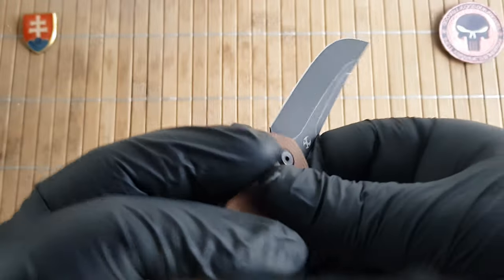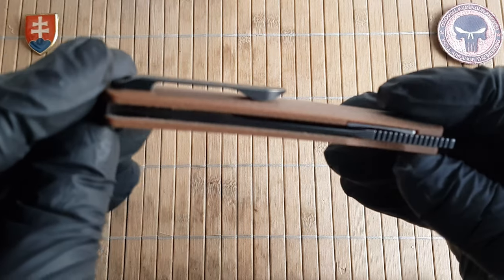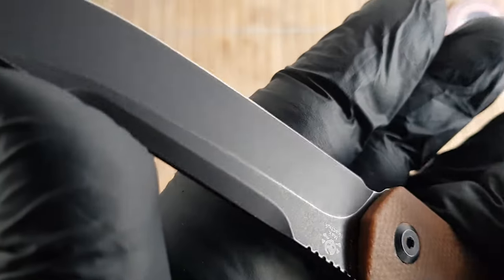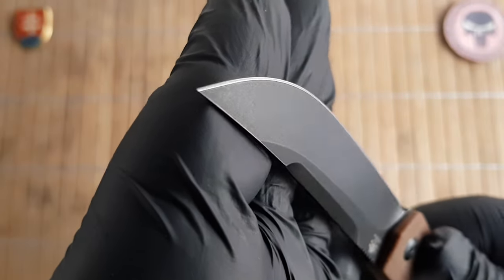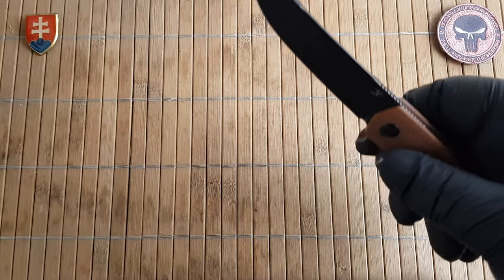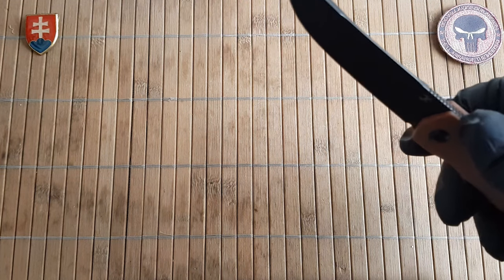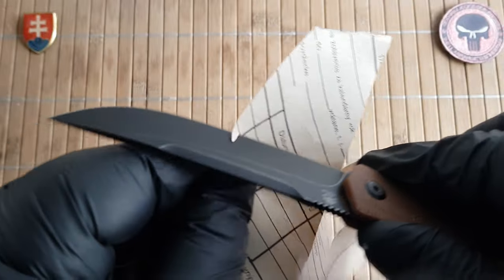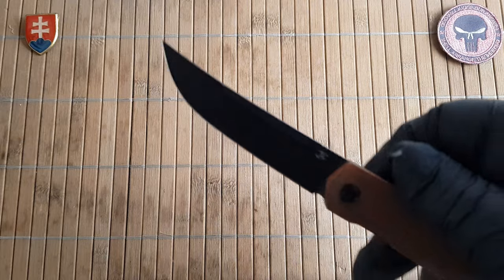The pivot assembly rides on caged ball bearings, like most of the Concept knives have. We have a stonewash black titanium stonewash finish. We have a really sharp point on the top — let's see the sharpness. Out of the box it is really nice and sharp, no problems there.